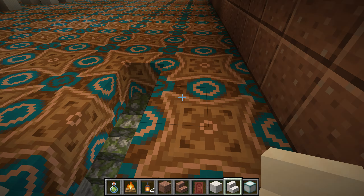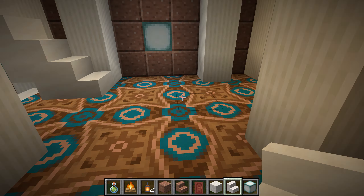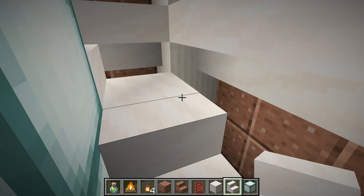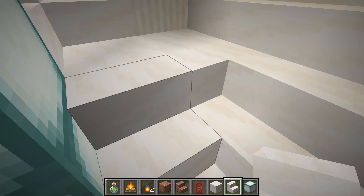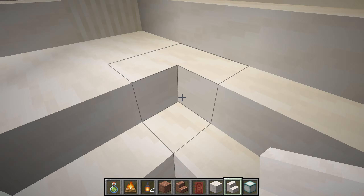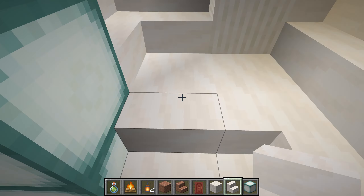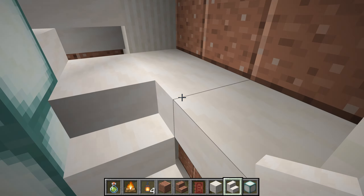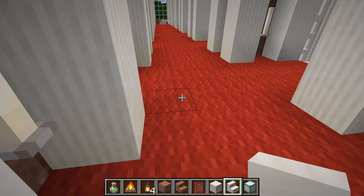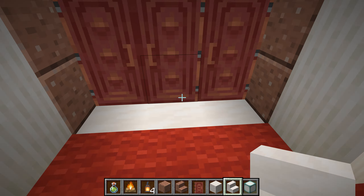Oh, here we are. We lost our light. It used to be that I could just go directly up, but no more. I got a roof on the place. I meant to add more carpeting to it, but maybe I'll do that some other day.